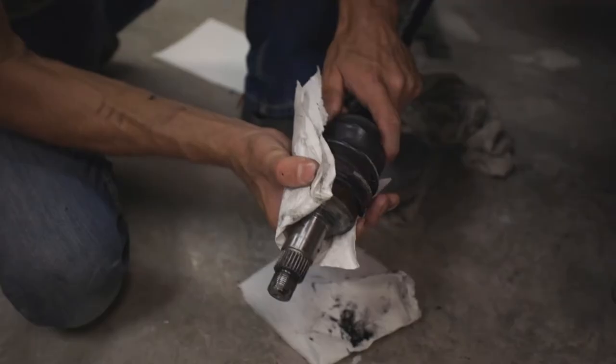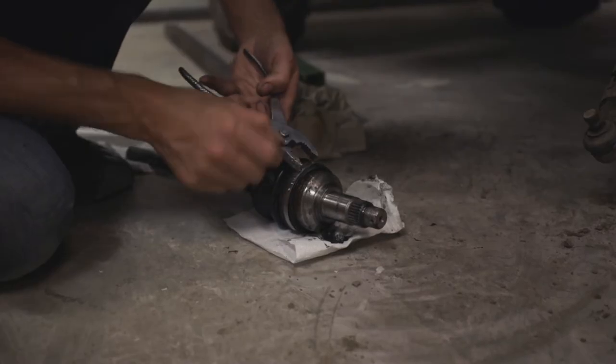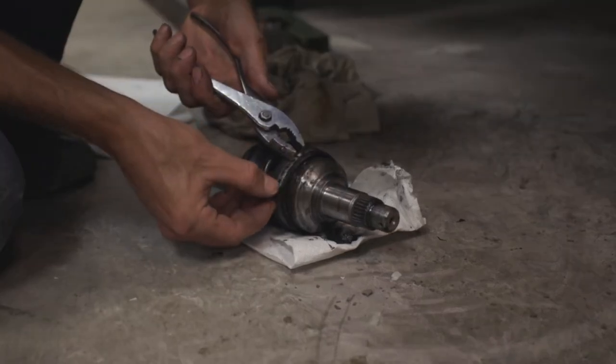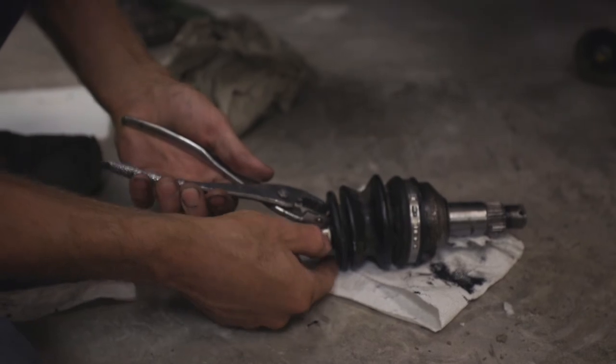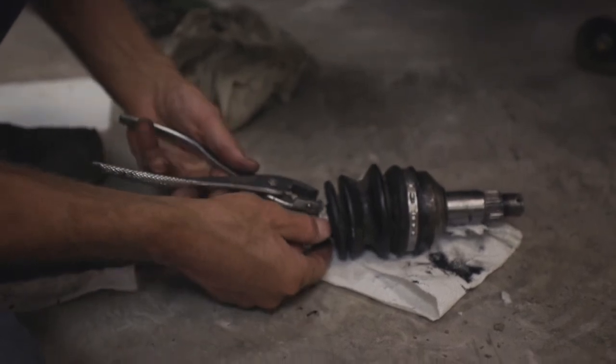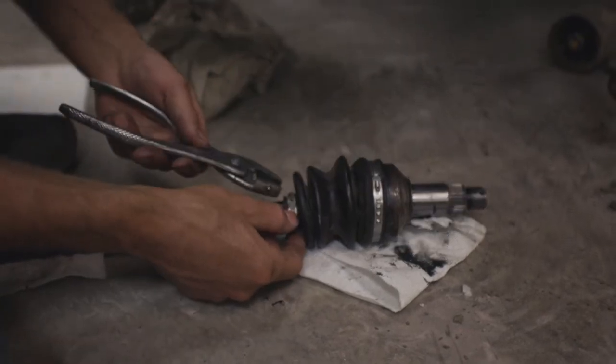Slip this boot on, get our new ring, and slip that on. Grab these two points again and squeeze that down — you're going to have to press it right onto those two tabs. Now if you find yourself replacing CV boots a lot and getting into messy situations, you should probably look into getting a clamp tool just for these.